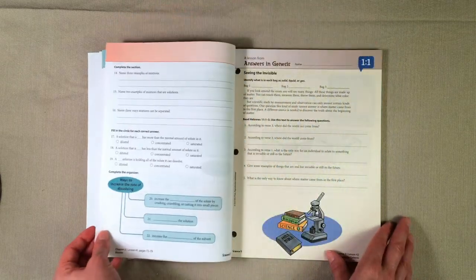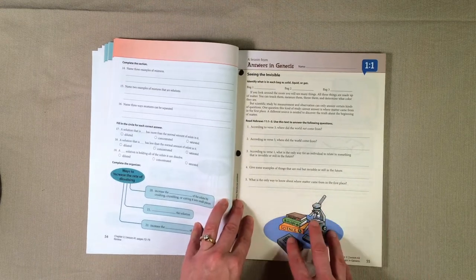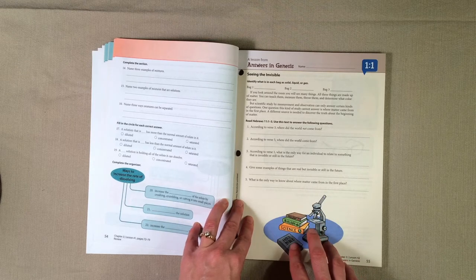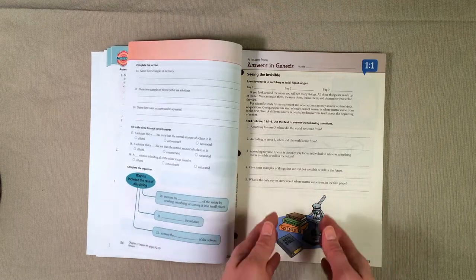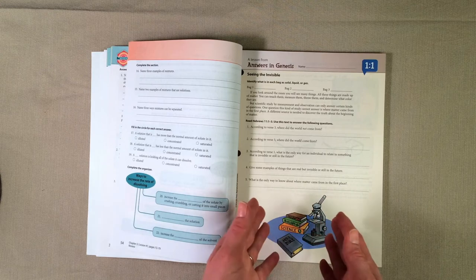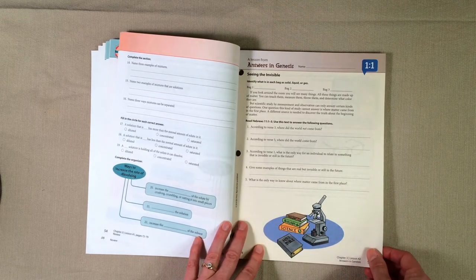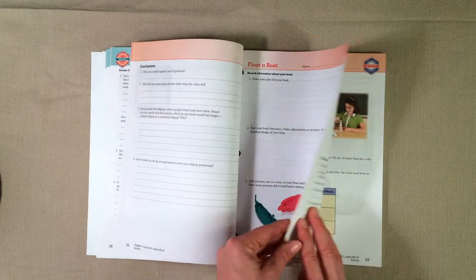Here's another study guide, and then there is a section called Answers in Genesis, which I just love. There's one for every chapter. I love how they are tying science and the Bible together. Our world tells us that the Bible and science are in contradiction to one another, but BJU Press teaches our kids to look at God's Word and see that God is the author of science — that science and the Bible actually work together and are not in contradiction.